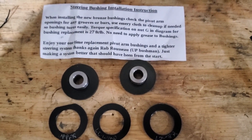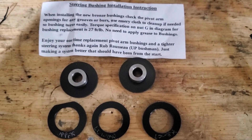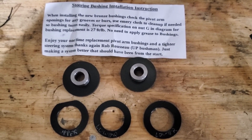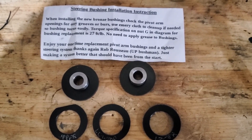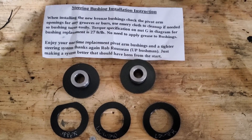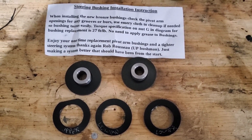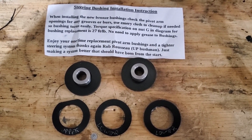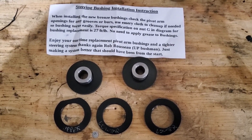So again, this kit that we're going to be installing came from a gentleman with the username of UP Bushman, and it is found on the Totally Yamaha four stroke forum — I'll put a link in the description. There are the instructions that come with it and all of his parts are labeled as to where they go. Looks like it'll be real easy to put together. The instructions say to tighten it down to 27 foot pounds.